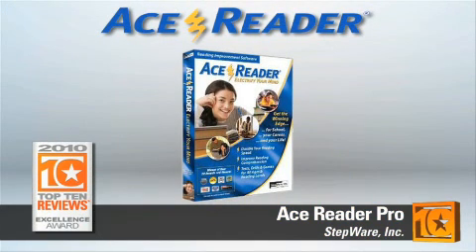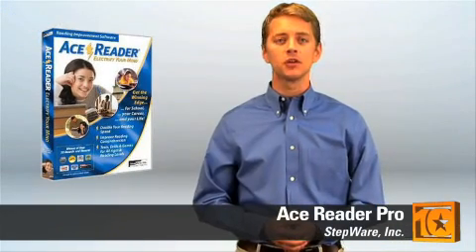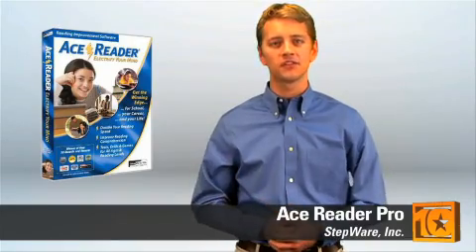Other standout features include excellent documentation for your progress. AceReader also offers extensive help if you ever have a problem, either by phone or by their 100-page PDF Quick Study Guide. AceReader Pro is available for both PC and Mac. All these features combined into one program make AceReader a good choice for anyone who wants to increase their reading ability. That's why we gave it a Top 10 Reviews award. I'm Austin with Top 10 Reviews — we do the research so you don't have to.